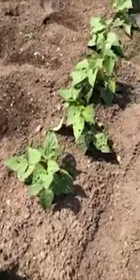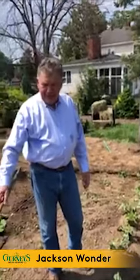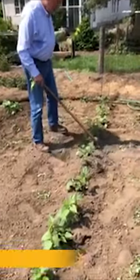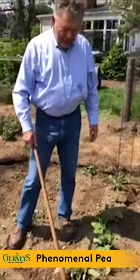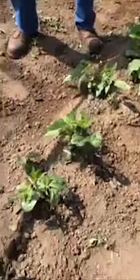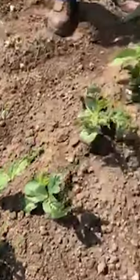This is Jackson Wonder — it's a really fun dried bean, kind of like a lima bean to grow. And this here is Phenomenal — that's the name of it — it's a southern pea or a cow pea. You can see some bean beetle damage on the leaves, but it's not too bad so I won't do anything about it.